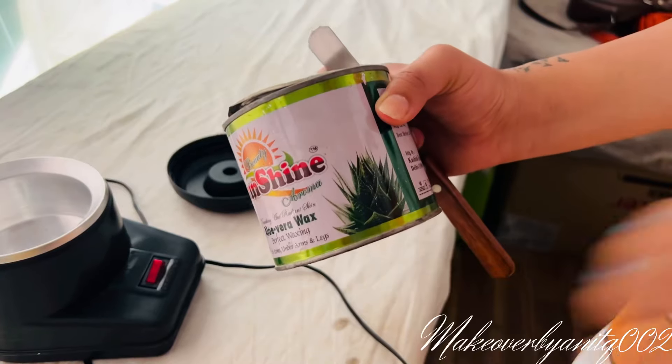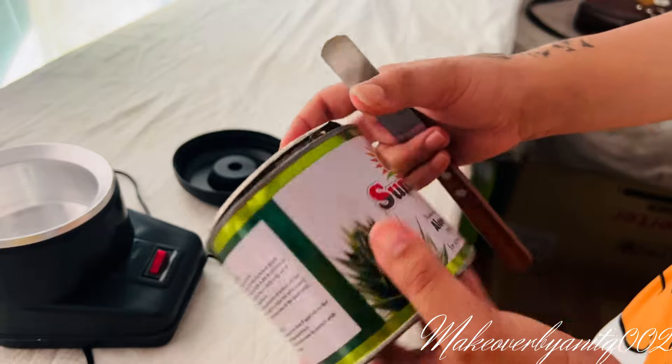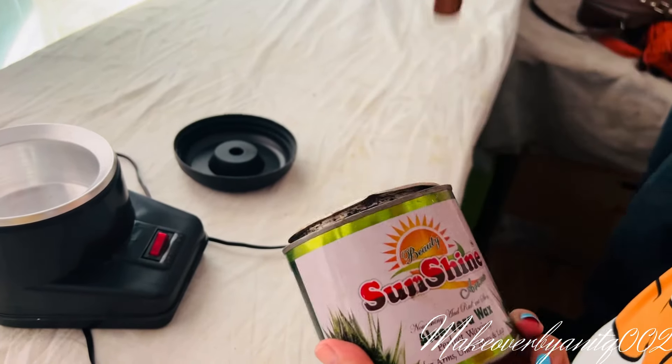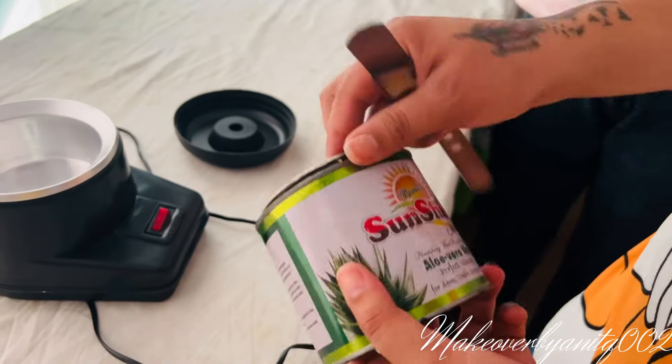Okay, so now I am going to do this. This wax is aloe vera wax. This is Sunshine brand. I will put the link in the description. I'm not sure of the exact brand but I will put it in there.